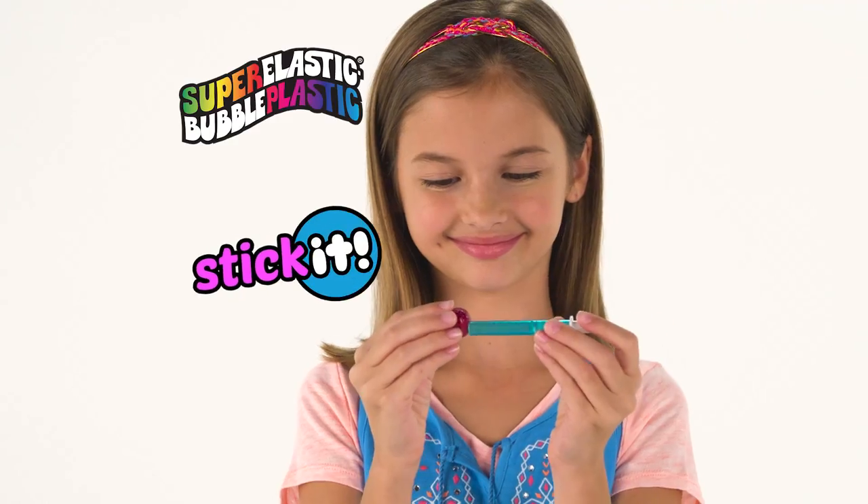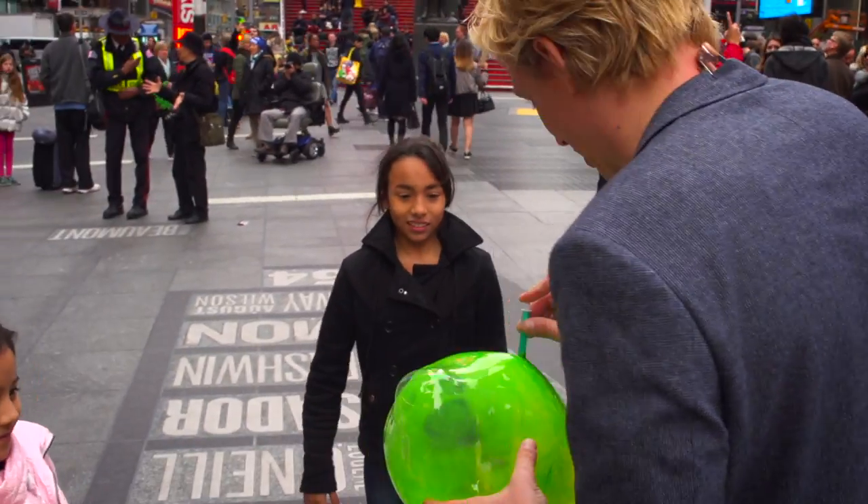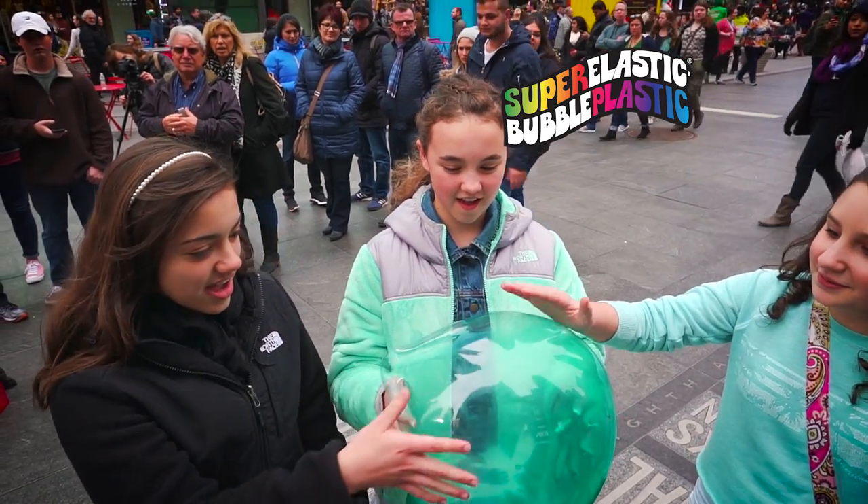This funky little straw lets air in but not out — that's what I'm talking about. All you do is stick it and throw it. So I mixed the colors — I did yellow and green. Oh my God, it's Super Elastic Bubble Plastic.